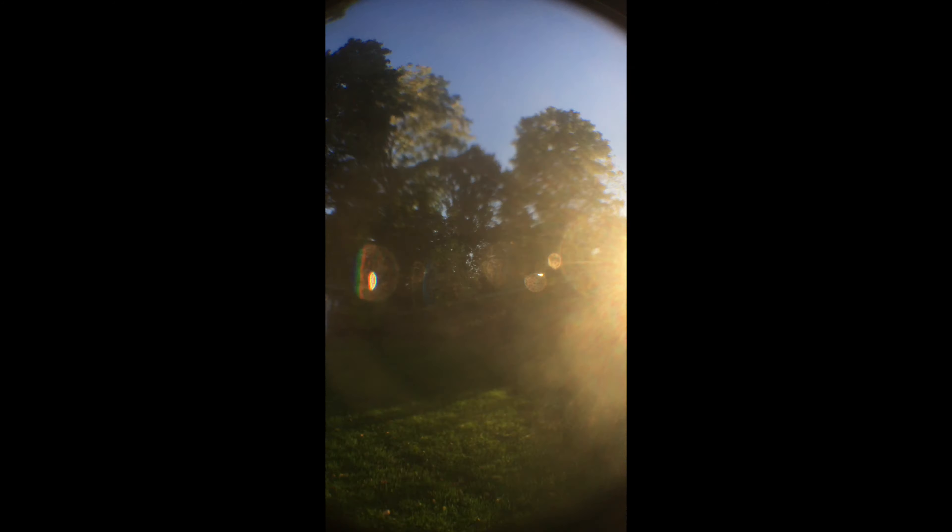Okay guys, so I'm doing a video on the fisheye lens. For the price, it actually looks pretty good. You can see this really nice bubble effect when it comes into place with the sun right there. Peace.